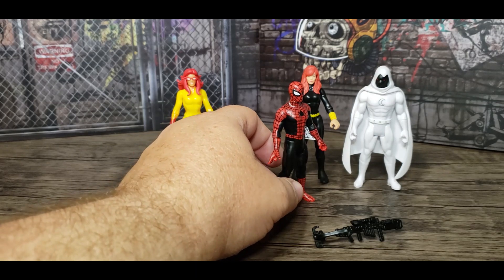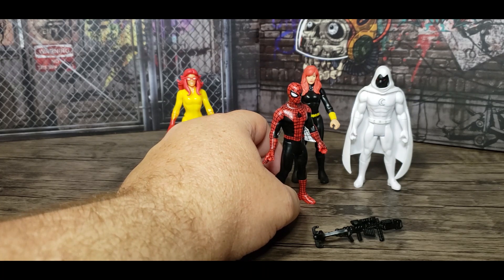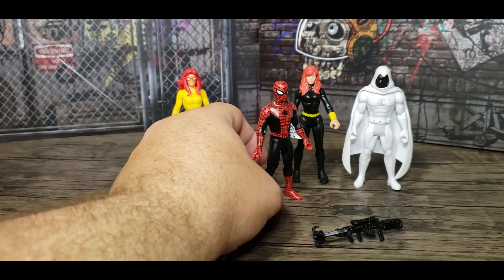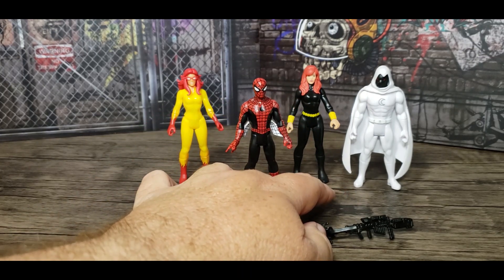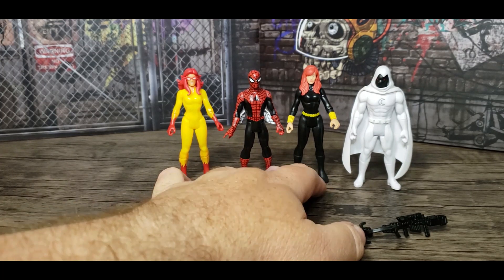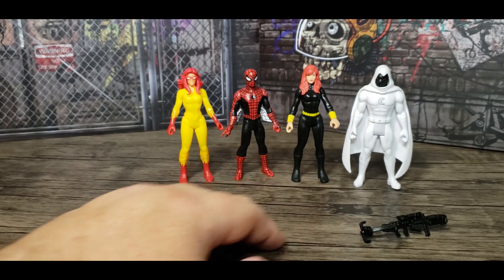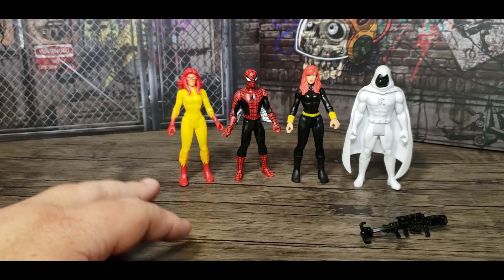There was another figure recently — I think it was a '66 Batman lunchbox figure for New York Comic-Con — where it should have been blue but was black, with regular colors otherwise. I was wondering if that was a look from the show or if it was a way of making it distinct from another release, but I'm not sure.